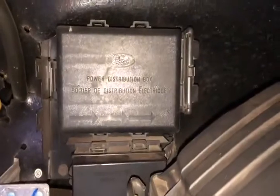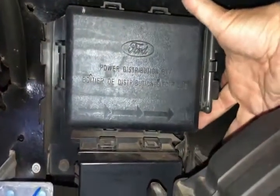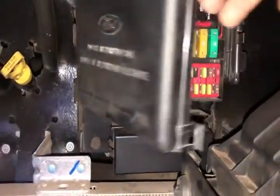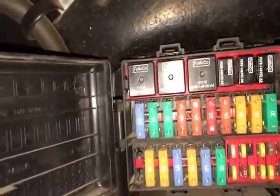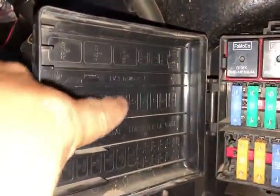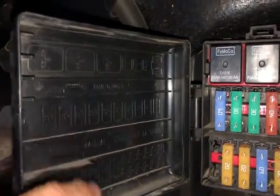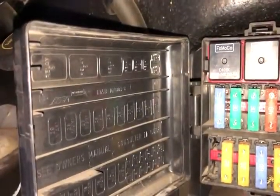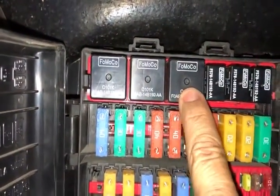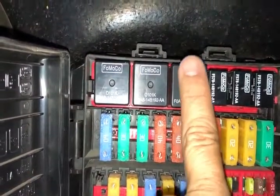The next thing to check is under the hood — this is the power distribution box, where all your fuses and relays are located for your chassis. To open it, there's a little lever in the lower corner that you need to pull. It's hidden pretty well. On the side you've got your index to what all the components are inside the box. If you still have your manual, it's laid out nicely in there — I'd recommend looking there.